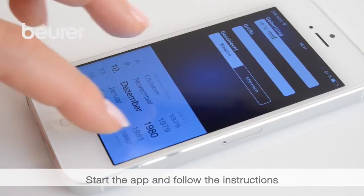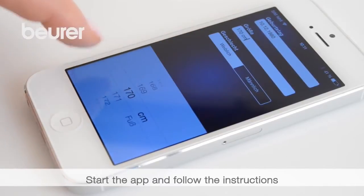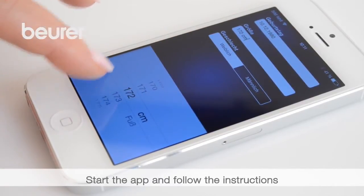Start the app and follow the instructions. Enter your personal details: height, age, and gender.